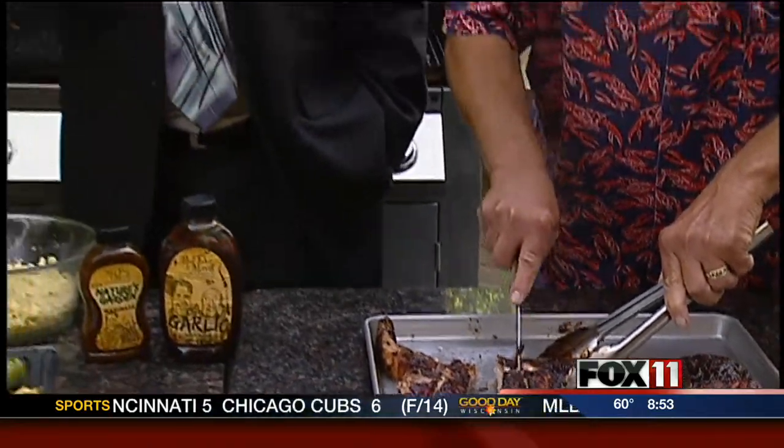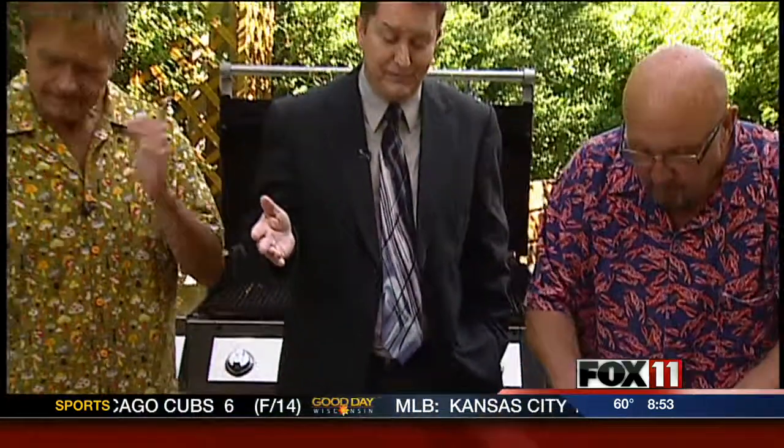I like the easier the better. Ribs for a lot of people can be a little bit of a challenge — they make it that way. They make it hard, they make it a challenge.